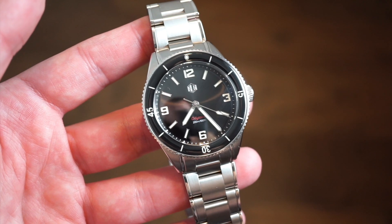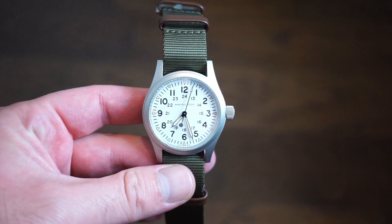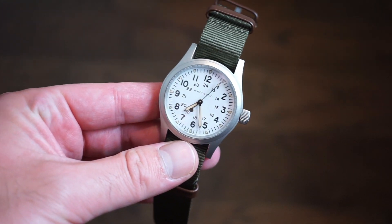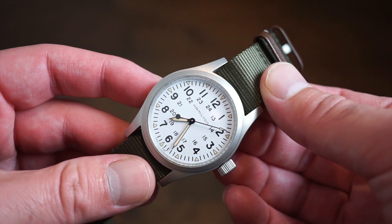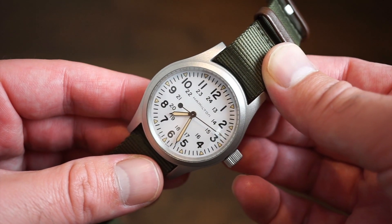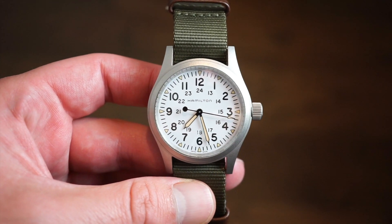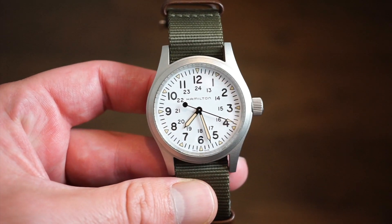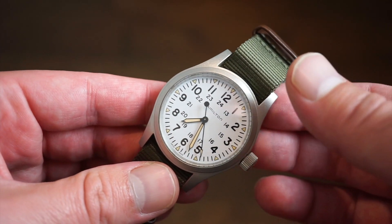On my wrist today is the recently acquired Hamilton Khaki Field Mechanical - the white dial. I went for the white dial, kind of turning into a white dial guy. This is a new acquisition; I purchased it about two months ago. I've been wearing it a lot, really really dig this watch, and definitely a review is coming up probably this week, so stay tuned guys.